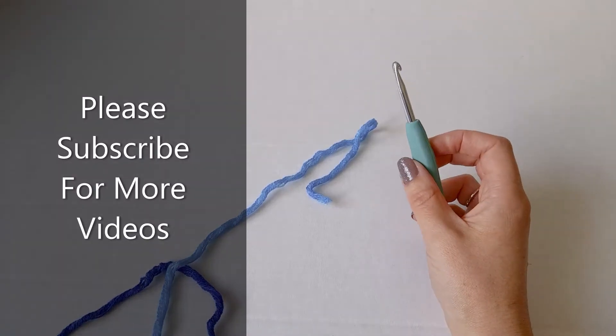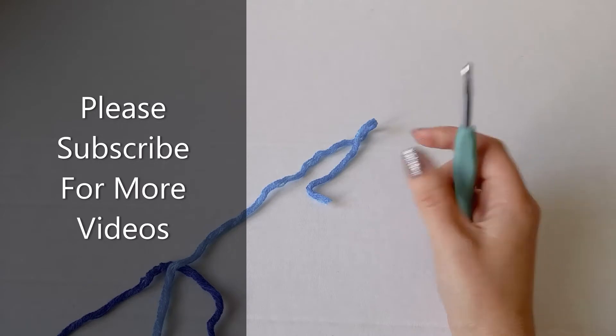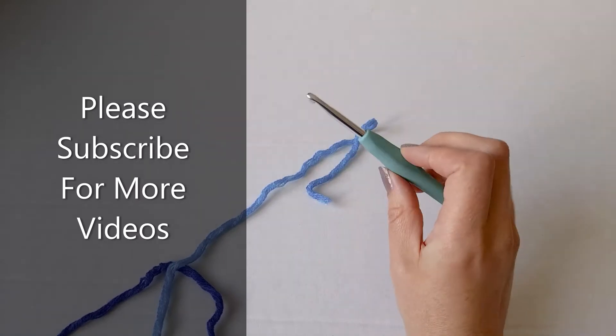Hi everyone, in today's video I'm going to show you how to half double crochet. All you need is some yarn and the appropriate size hook.